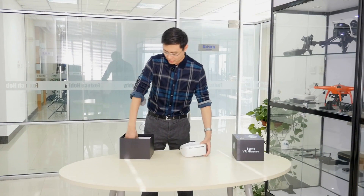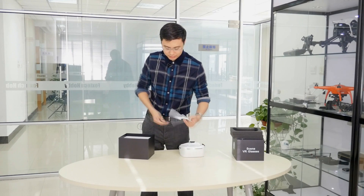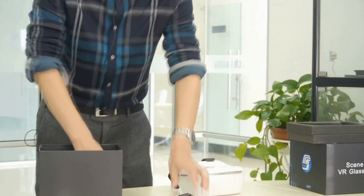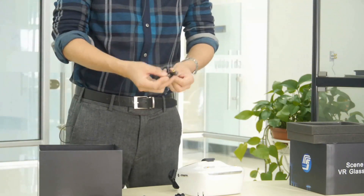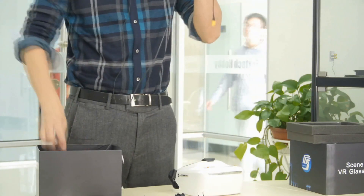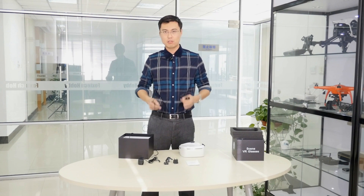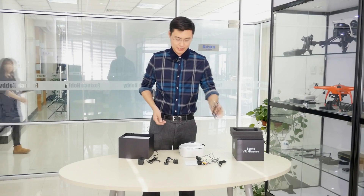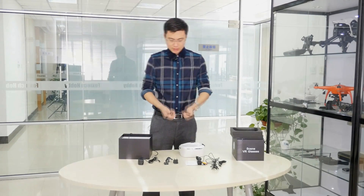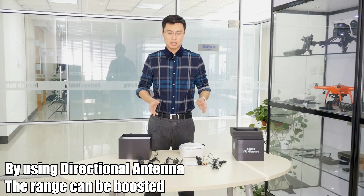Checking the accessories of the Skyzone new goggles, we found the user manual, power supply with adapters for use around the world, trainer cables for use with head tracking, a USB plug AV out cable, a power supply cable, and two 3 dBi 5.8G antennas. By using a cloverleaf or patch antenna on these goggles, you should get an even longer range.